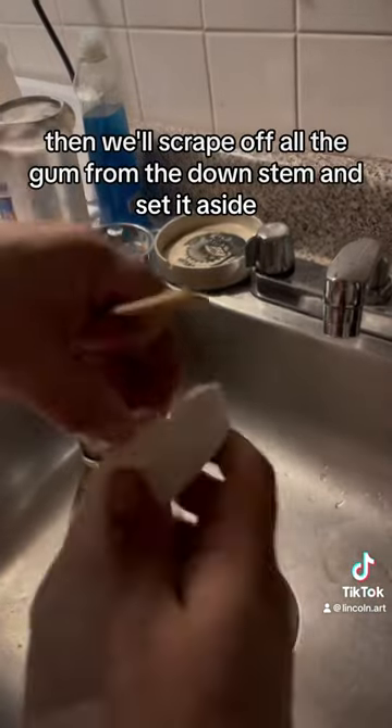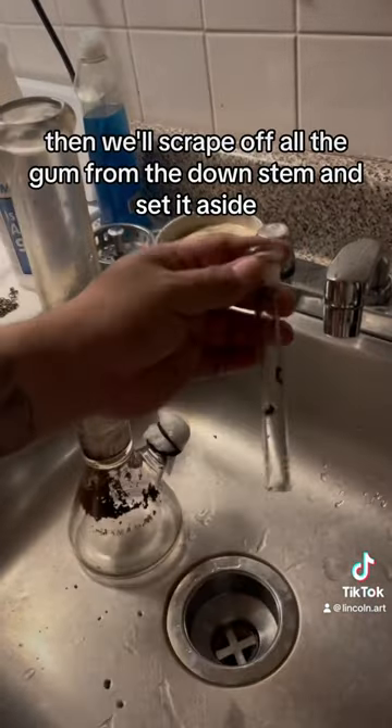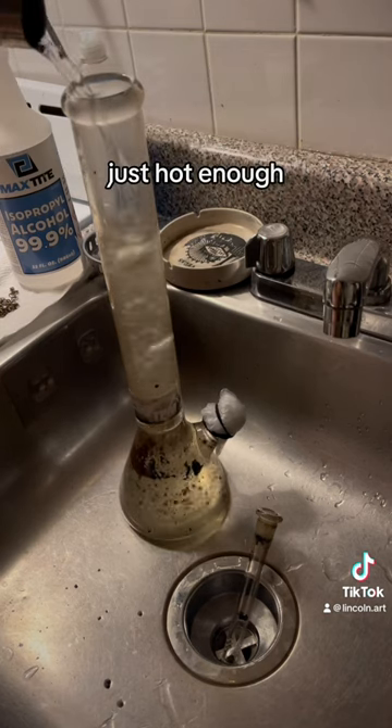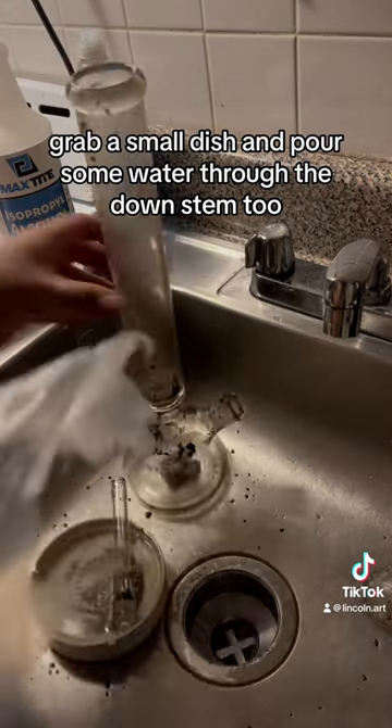Then we'll scrape off all the gunk from the down stem and set it aside, then pour some hot water inside the vase — nothing too boiling, just hot enough. Grab a small dish and pour some water through the down stem too.